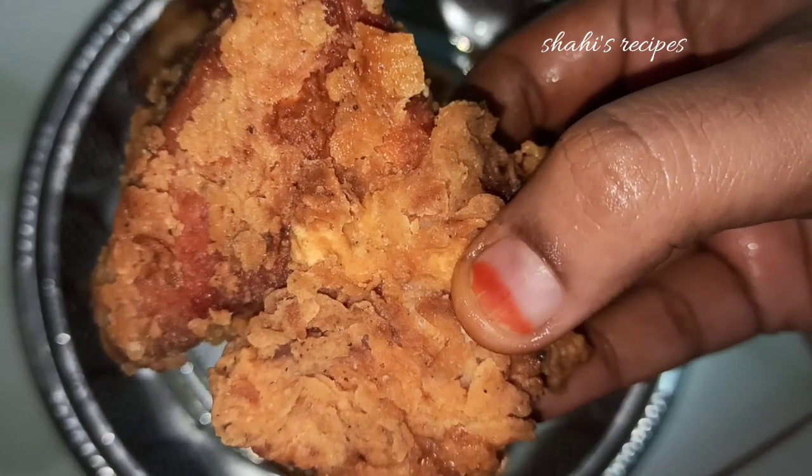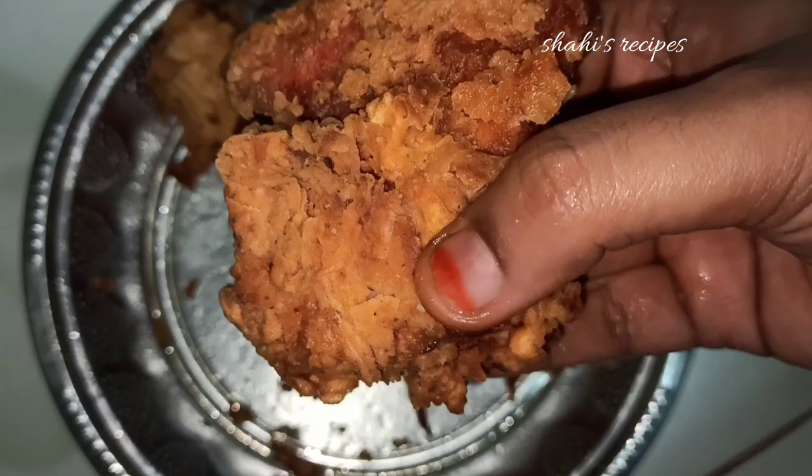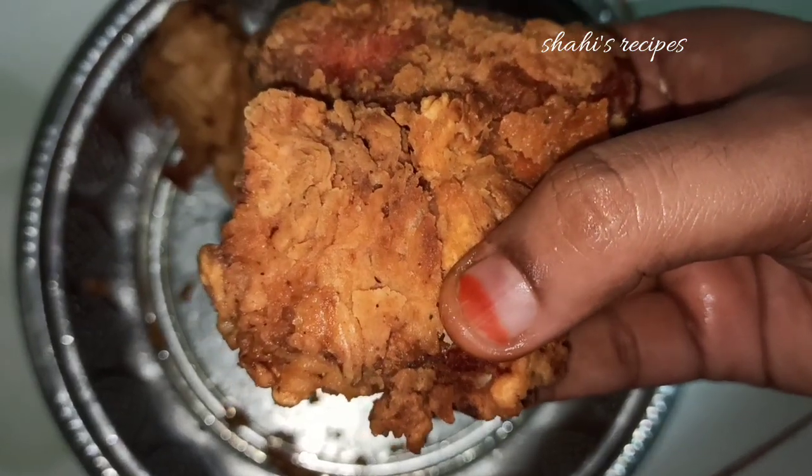KFC Style Fried Chicken. This is very easy. If you want to make the ingredients, you can adjust it. You can make the chicken at home.